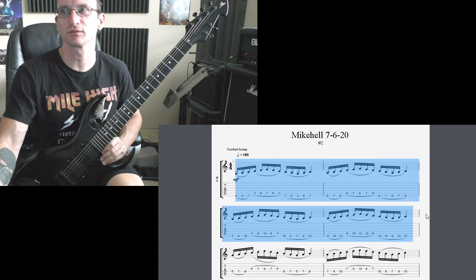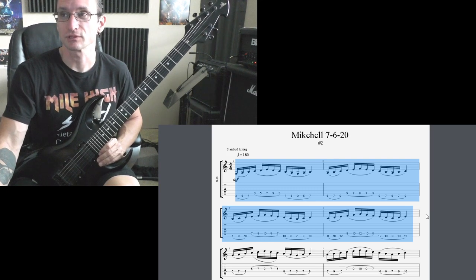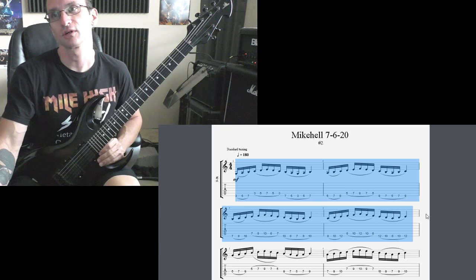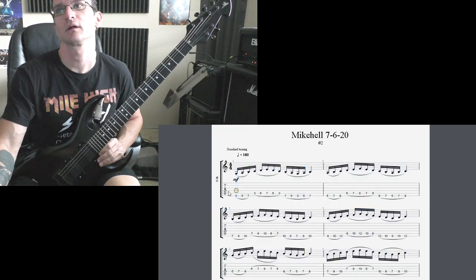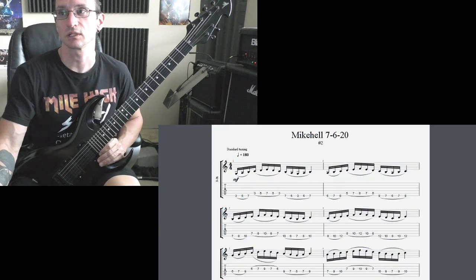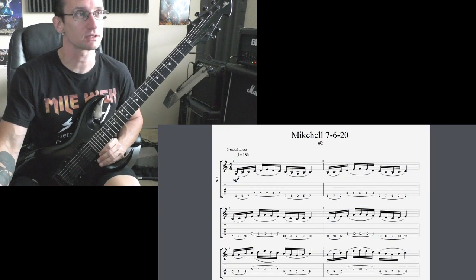Five minutes — if you can't do the first four bars, then back it off, like maybe 160, and try it again. But if you can get it clean, 100% perfect, within five minutes, fantastic. Just keep it at 180 and then add a bar, add a bar, add a bar — just one bar at a time — until you can play the whole thing at 180. Put a stopwatch on this one too and see how long it takes you to get there. If you've got any questions, let me know. I'll see you Monday.